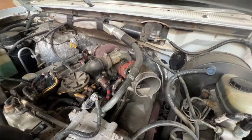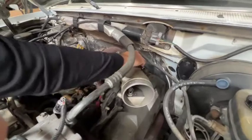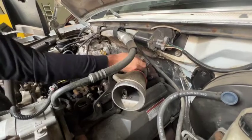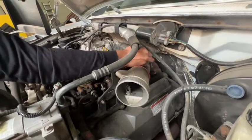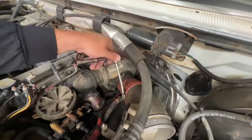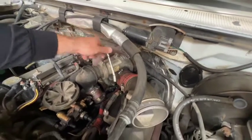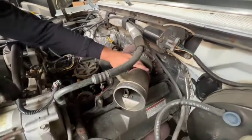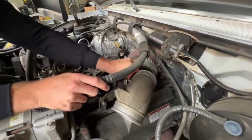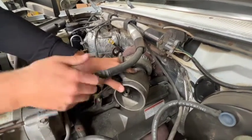We'll get this last bolt removed and then we'll switch over to a 5 sixteenths to get on to the turbo hose clamp. Now we're going to remove the second hose clamp and then we're going to separate the boot away from the cast pipe. It's still hanging on to that green case hose underneath it.